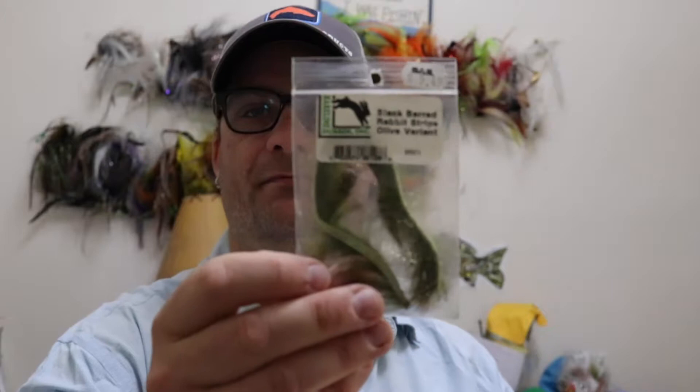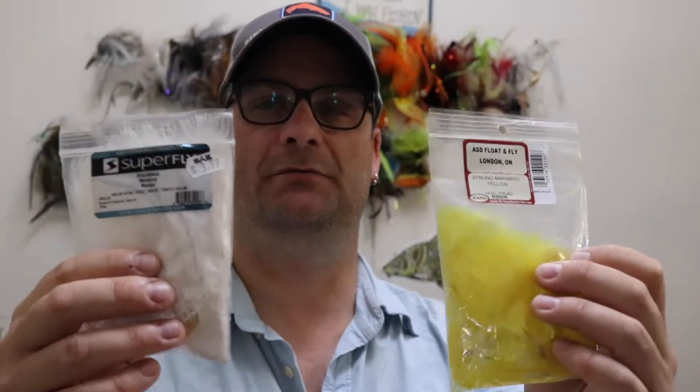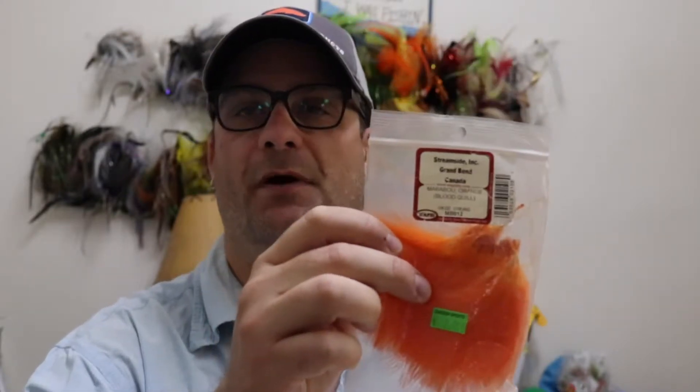For the back, we can use rabbit strip - black barred olive - to give that perchy stripe pattern. Then for the body, we're going to use three colors of marabou. Majority of it is going to be yellow and white - the blood quill, not the woolly bugger style stuff - blood quill marabou. And then we're going to use one or two strips of orange marabou in there to simulate the orange fins, like a little hot spot in the fins.